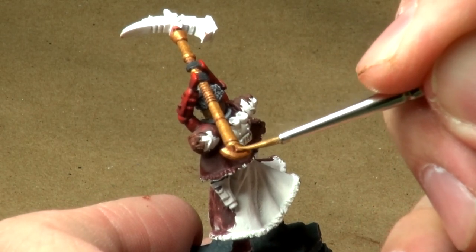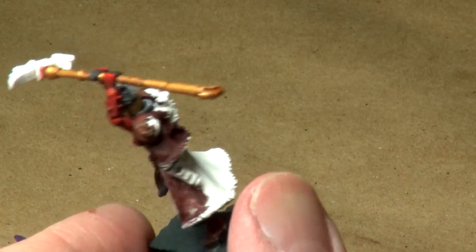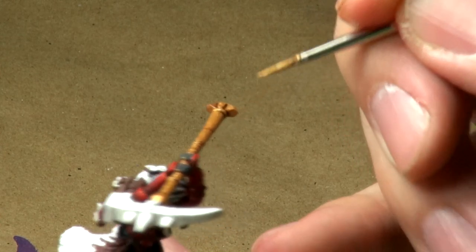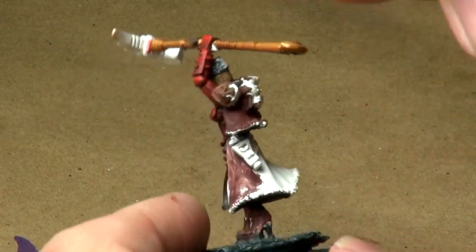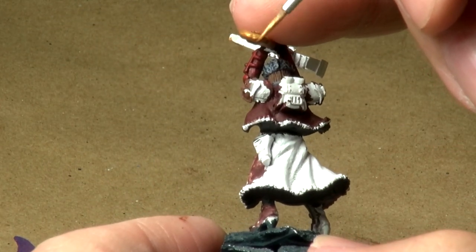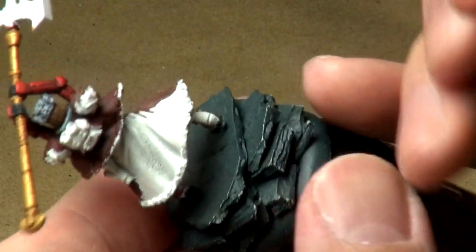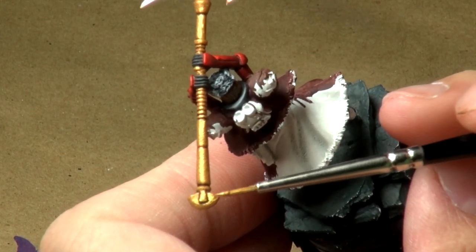And then we'll touch these top flat areas and highlight them. Take my brush and sort of just touch the sides of this piece here. I think it's actually supposed to be almost like a blade on the side with a nice sharp edge on that curve at the base, but it wasn't sculpted that way, so I'm trying to paint it in. It may not work.